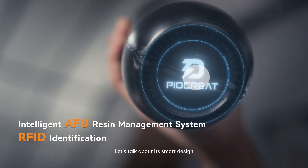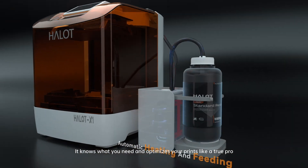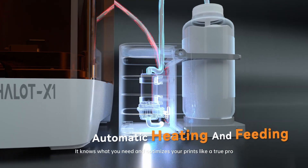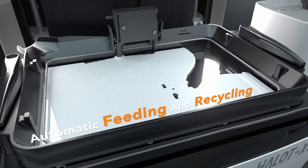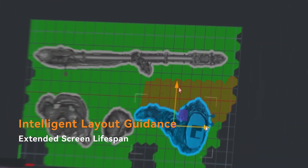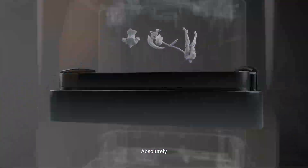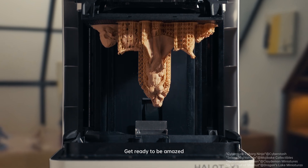Let's talk about its smart design. You don't have to constantly pay attention to it. It knows what you need and optimizes your prints like a true pro. 16K resolution? Check. Energy saving tech? Absolutely. Get ready to be amazed.